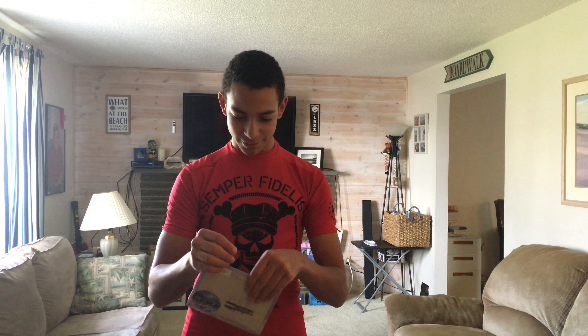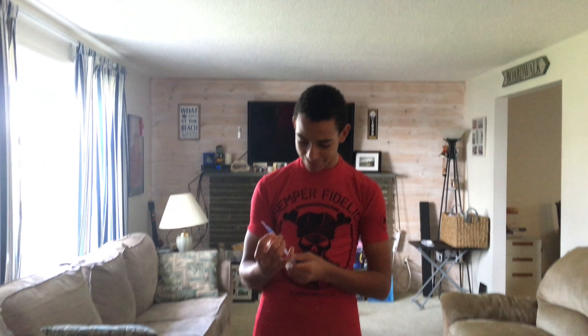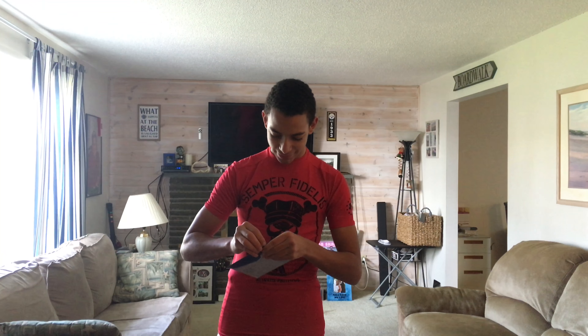And it's taped very weirdly. How do you... oh goodness. Nailed it! Nailed it. God dang it.